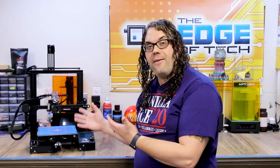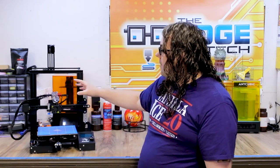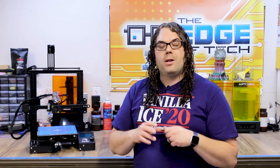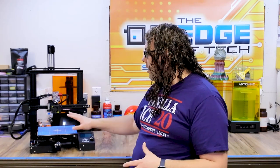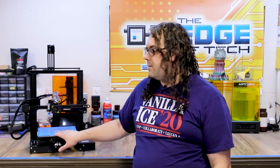So that was a quick look at a bunch of the TH3D parts I've put on one of my original Ender 3s. I get a lot of comments and emails asking if I still use these parts and still have the original Ender 3 I filmed a lot of these with — the answer is yes. Right now I'm taking the hot end apart because I'm going to do something different on it. I'll put links in the description for all the parts, and I'm going to talk to Tim to see if I can get a discount code for the rest of December.